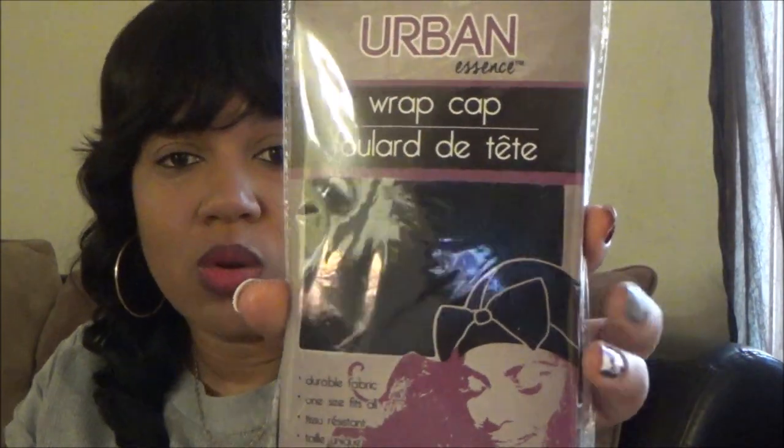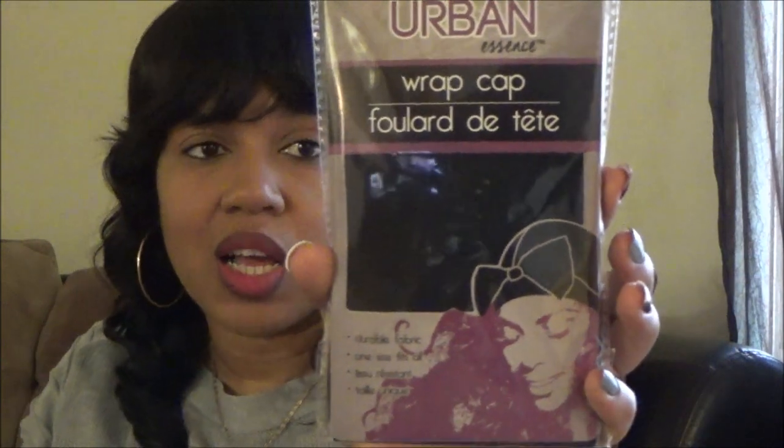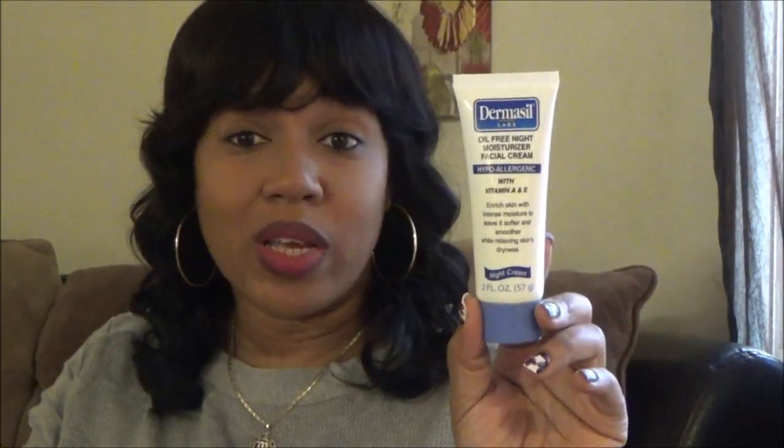I grabbed a thermal conditioner cap - it's time for me to deep condition my hair. I also picked up a wrap cap. I usually get stocking caps to wear under wigs and I have a bonnet, but I've never bought the wrap cap. It looks like you put it on and it's long enough to tie, so I'm going to try this out.